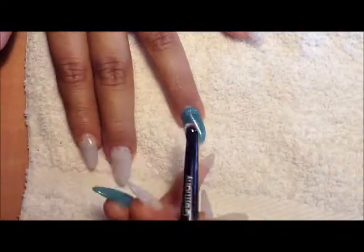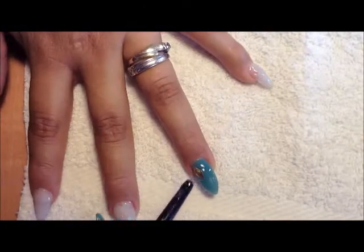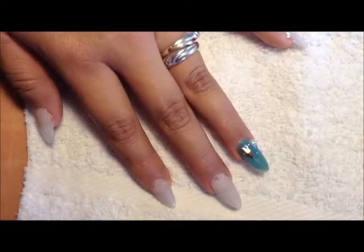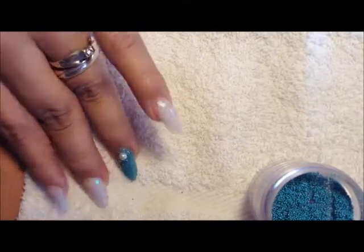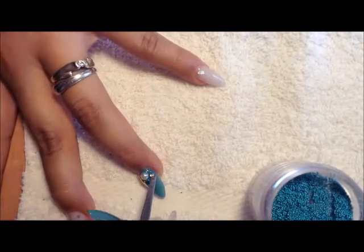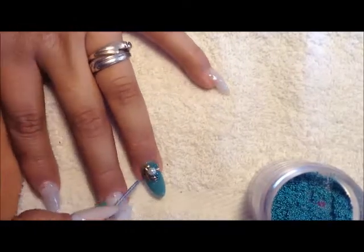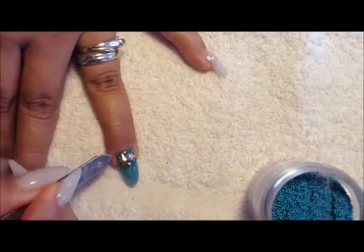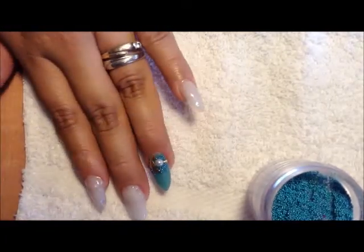I'm going to decorate the ring finger first. I am using building gel, like always — it just sticks better and they last longer. I am using some studs — half pearls and small beads — and I just placed them randomly. I tried to make both ring fingers the same. The pearl is 6mm I believe. I bought the studs at a local store but the pearls I bought off eBay. I really like how it looks.